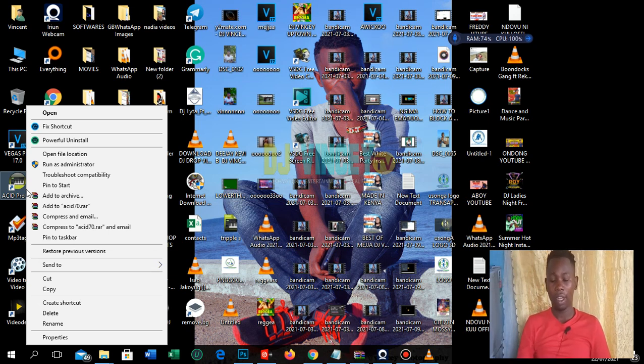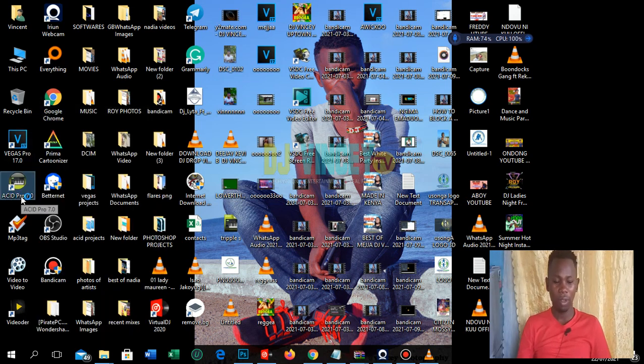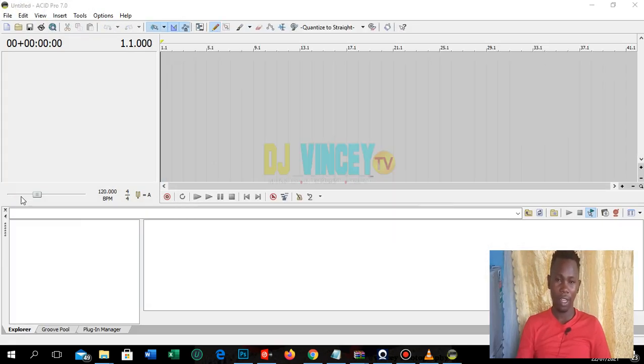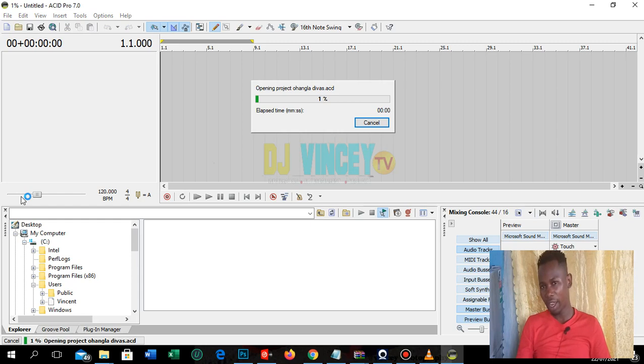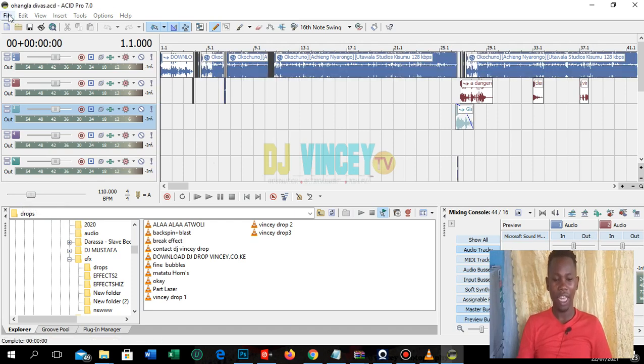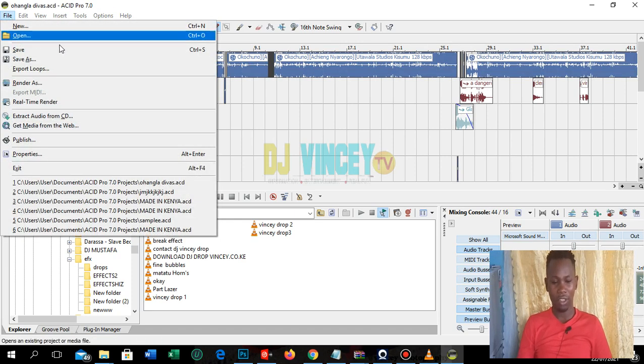Today I'm starting with an introduction to Sony Acid Pro. There are several versions of Sony Acid most popular in the market — Sony Acid 6, then 7, and then 10, and Sony Acid 11. To be specific, I'll be using Sony Acid 7 in my tutorials.